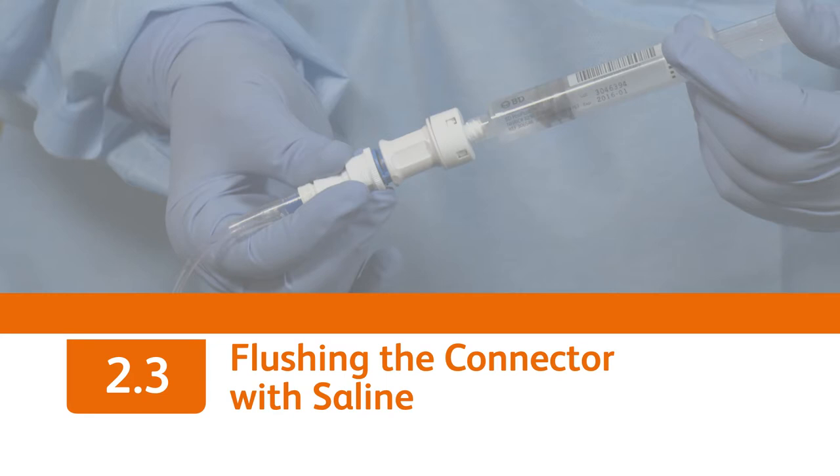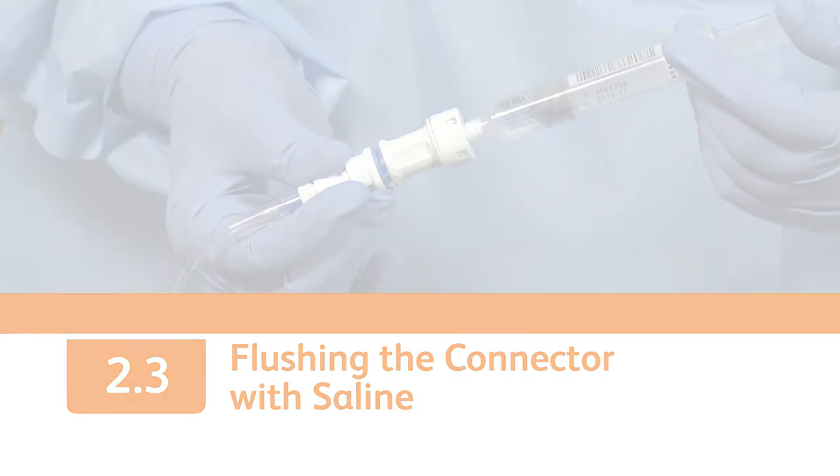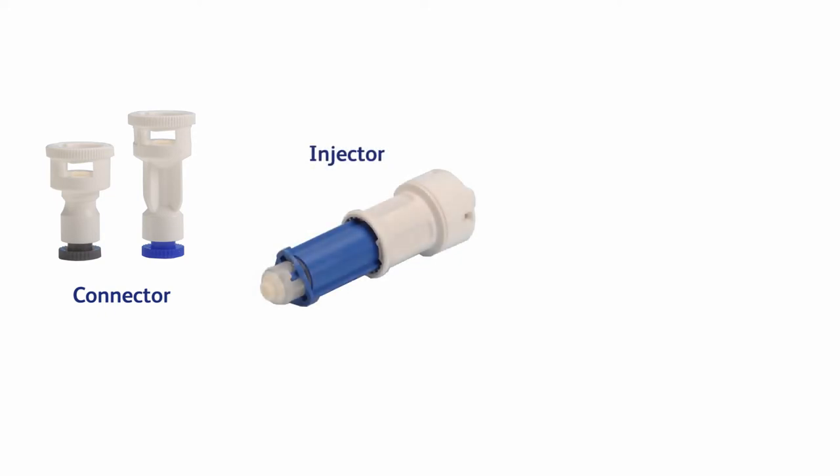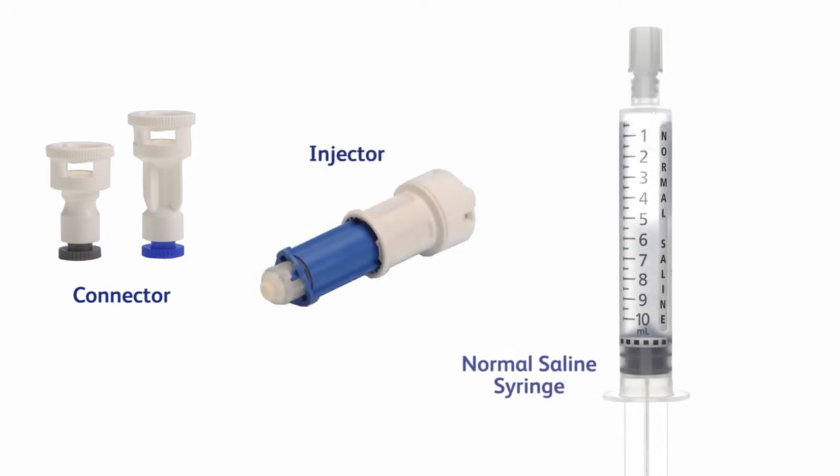Flushing a port can be easily accomplished with the BDFASIL system. You'll need a BDFASIL connector, if not already on the IV line, a BDFASIL injector, and a normal saline syringe, according to your facility's protocol.